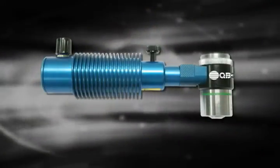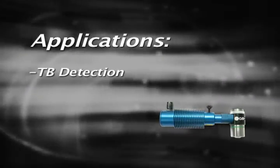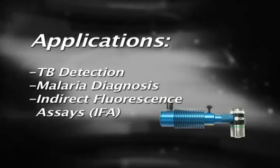The QBC Paralyns Advance is a microscope attachment which can transform almost any compound light microscope into a fluorescent microscope. With its broad range of applications, the Paralyns Advance can be used for TB detection, malaria diagnosis, and indirect fluorescence assays.